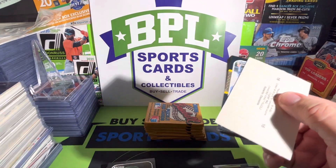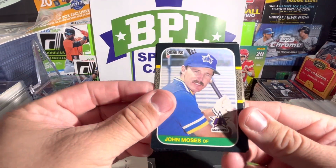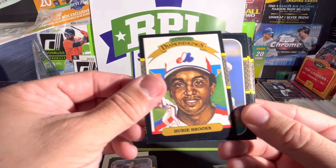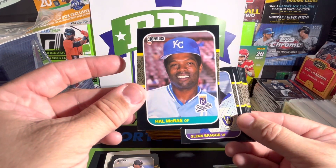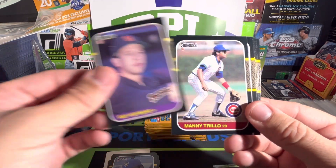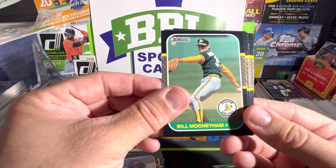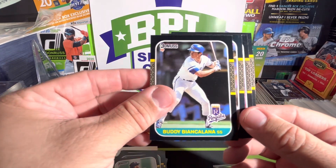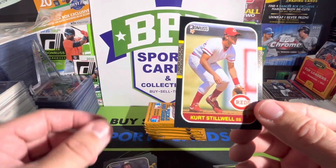Let's get into this pack — another puzzle piece. John Moses, Rob Wilfong, Hubie Brooks, Ed Romero, Hal McRae — horribly off-centered. Glenn Braggs, Ray Hayward, Manny Trillo, Jose Uribe, Bill Mooneyham, Sammy Stewart, and — not even gonna try that one, too many A's and L's and N's. Chris Speier, Floyd Youmans, and Kurt Stillwell.